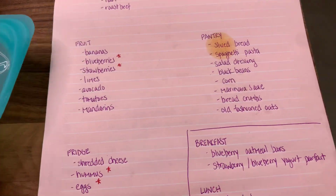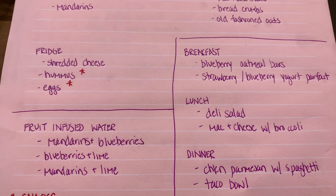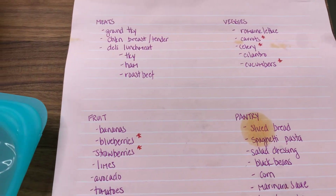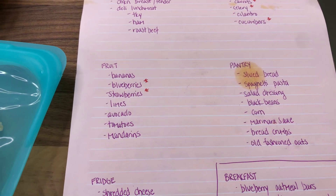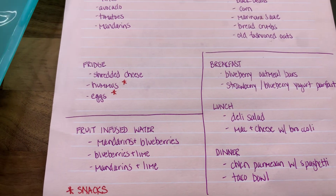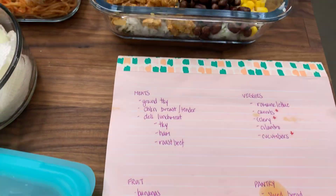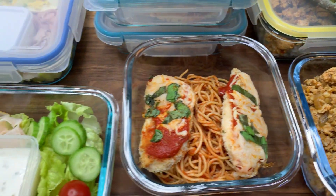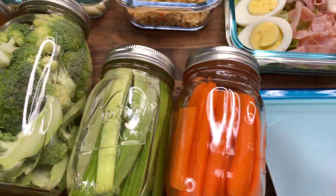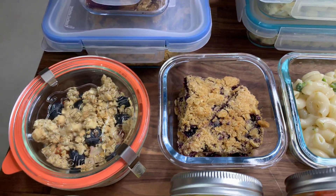Let me show you my typical planning list real quick — sorry there's a big stain on it, but I was cooking while I had it out. I have the plan of what I was going to make for breakfast, lunch, and dinner, my fruit infused water ideas, and my grocery list. This is pretty key when it comes to meal prepping — make sure you have a list or at least a plan to get you started. You can always veer from it if you can't find ingredients or run out of time, but you've got to start with something. I actually did a budget-friendly grocery haul this week using a sales app to determine what meals to put together, and I'll be showing you that video as well.